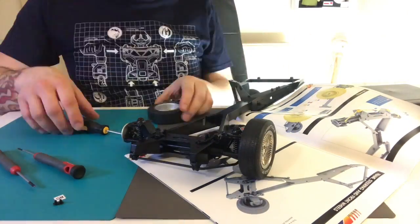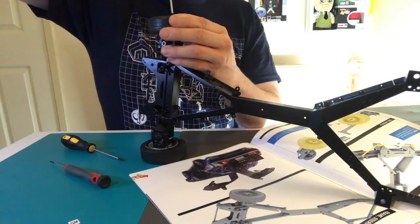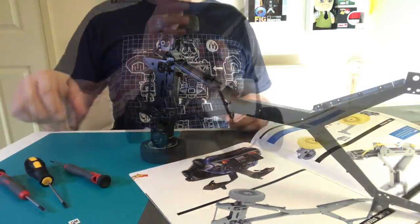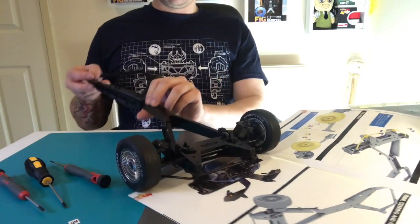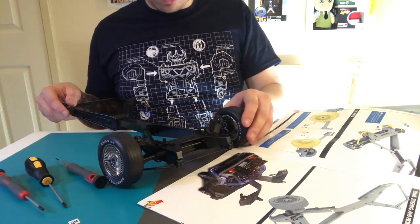Here we go putting the wheels on. I took them off and put them on again because they didn't feel like they were on strong enough, so I went to a bigger screwdriver — which is what I told you about — and then they seemed to be absolutely fine. They didn't wobble and they maneuver really well.